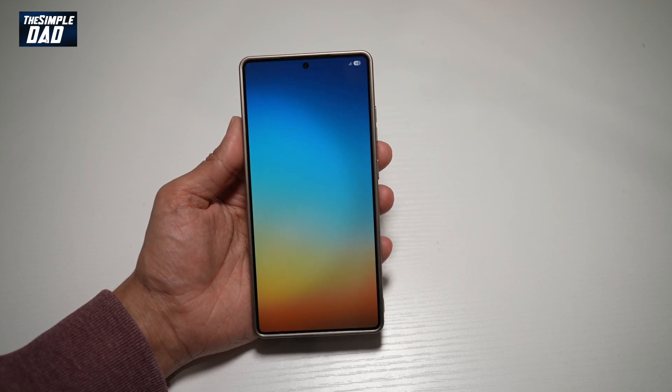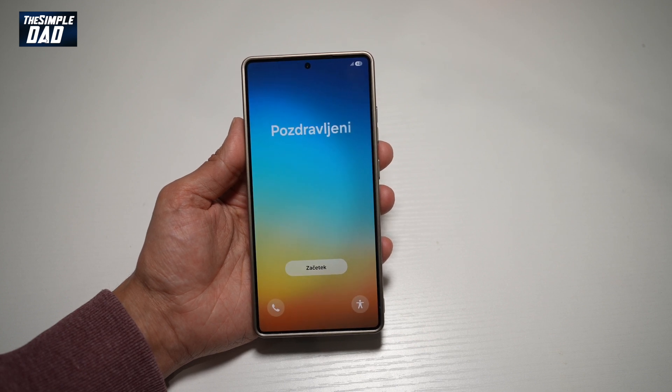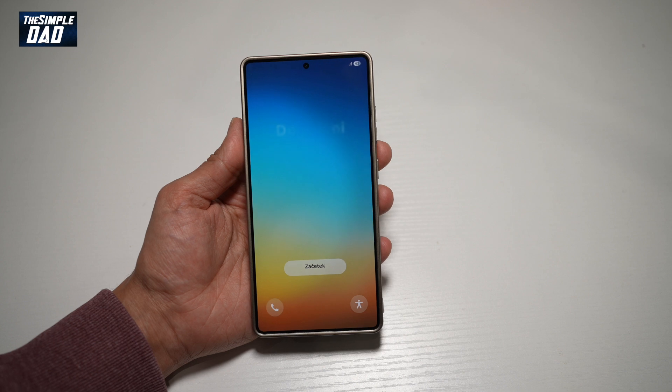And there you go, guys — your phone has been reset to factory settings. That is how to reset your Samsung S25 Ultra to factory settings.